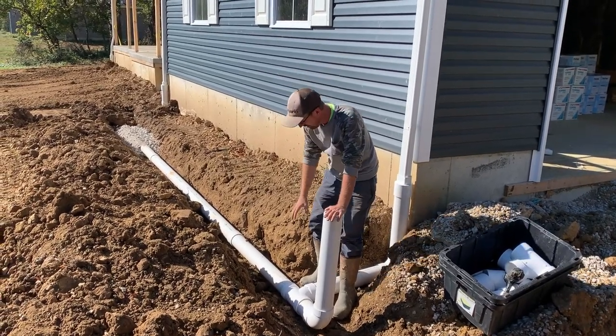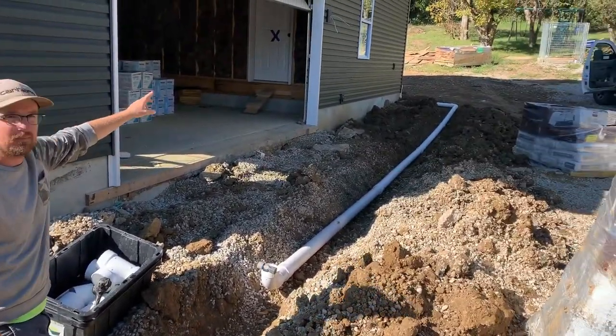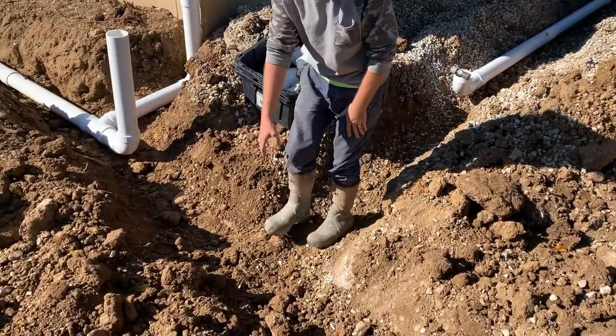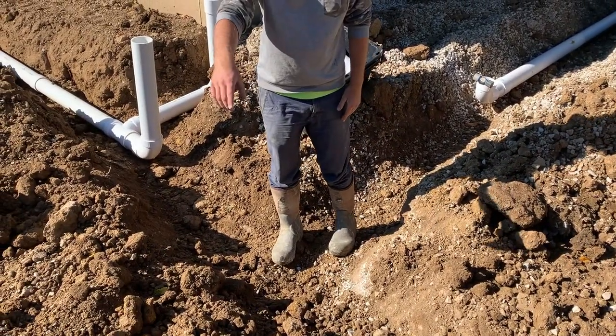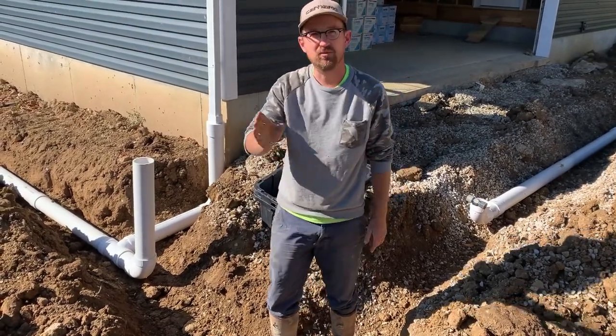So all this is flowing right to this spot. We got another drain line run from the backside of the house coming around. They're going to meet here, tee here, and then we'll put our pre-filter in and connect all that right to the cistern.